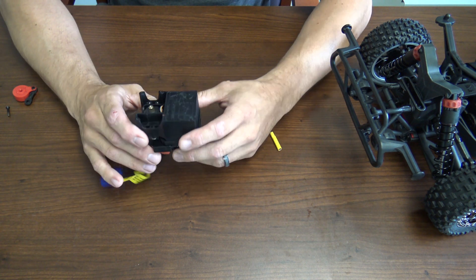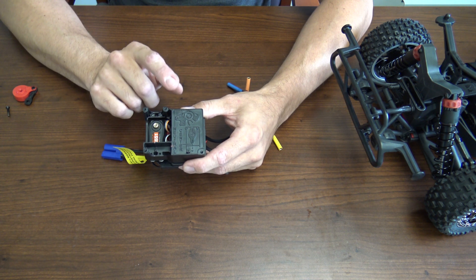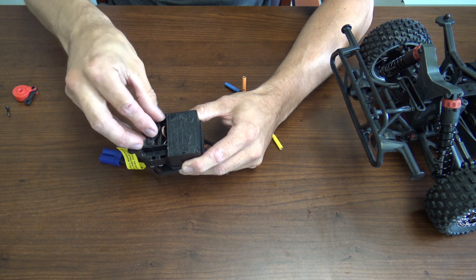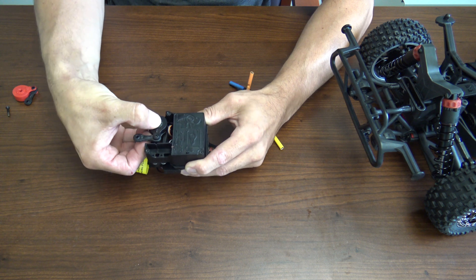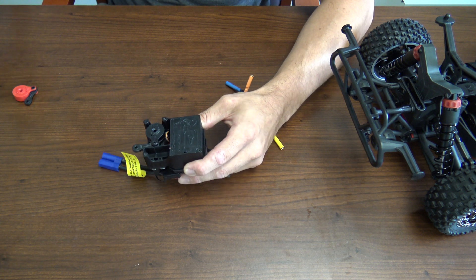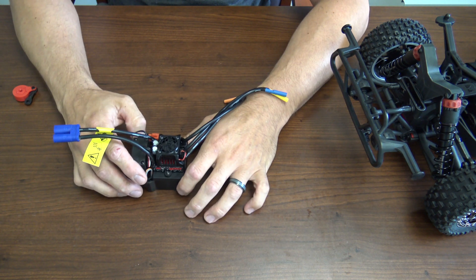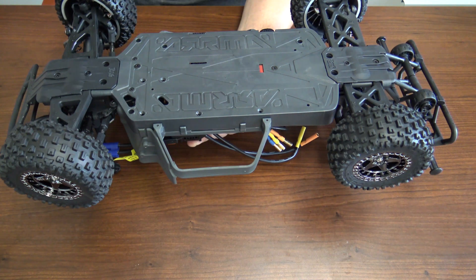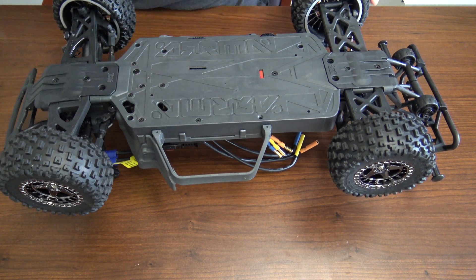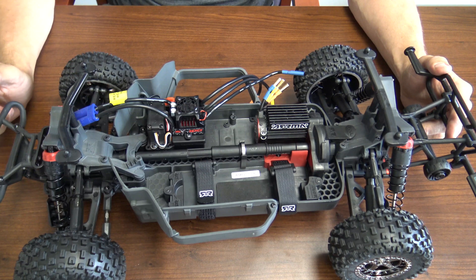Once you have everything tightened up, it's time to put the servo saver on. One cool feature Arma has on the bottom of the receiver box is a little indication to show you how to line everything up correctly with your servo saver, and it also reminds you to make sure everything's neutral on your trim as well. Go ahead and put your servo saver on — that's installed — and now it's time to put it back in the truck. That's how quick and easy it is to switch out the servo on your Arma 3S platform.